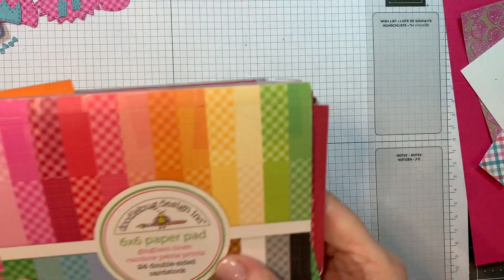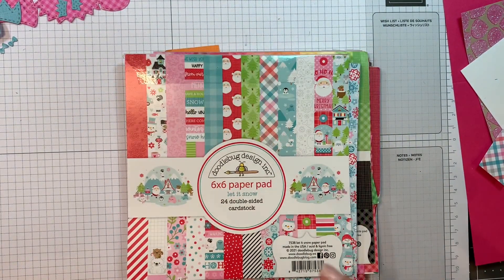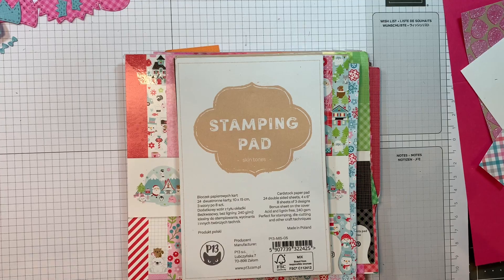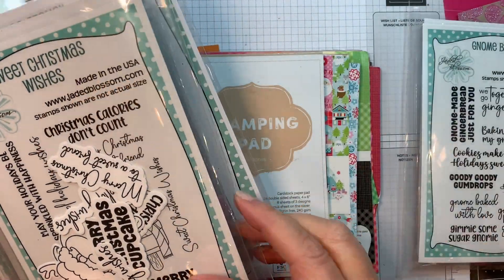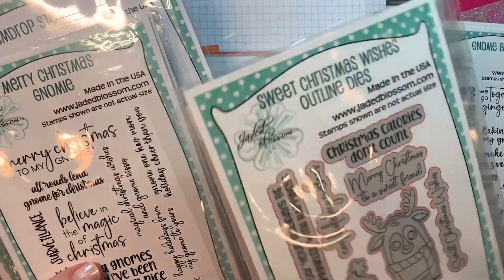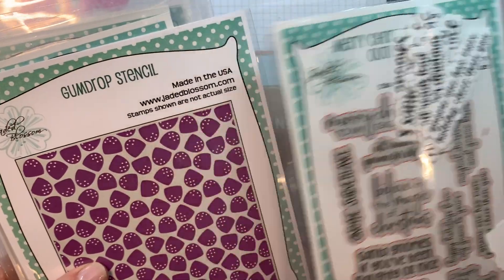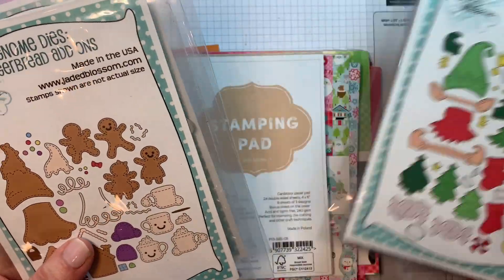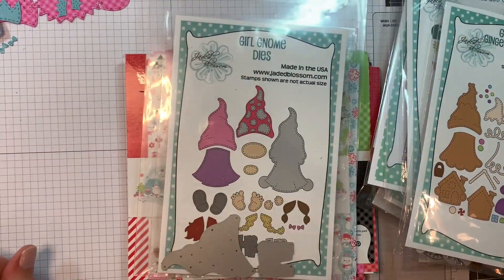Today I am using Doodle Bug's Rainbow Petite Prints in the Gingham Linen, the Let It Snow Pad, the P13 Stamping Pad, Skin Tones, along with the Gnome Baked Stamp Set and the Gnome Baked Outline Dies, the Sweet Christmas Wishes Stamp Set with Outline Dies, Merry Christmas Gnomey with Outline Dies, our Gumdrop Stencil, the Jada Blossom Christmas Add-Ons 2, the Gnome Dies Gingerbread Add-Ons, and the Girl Gnome Dies.